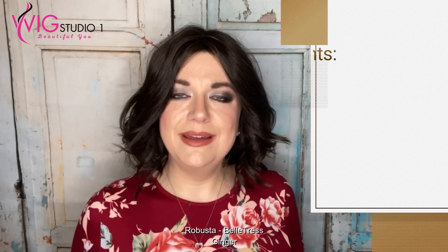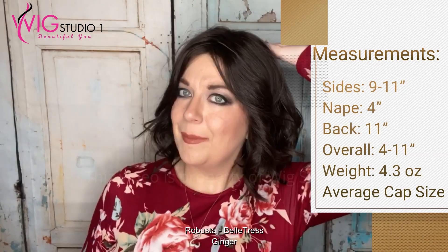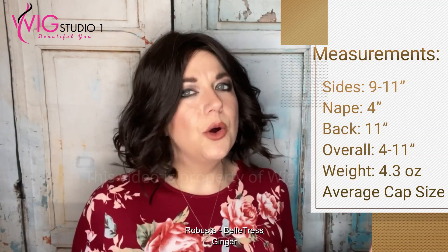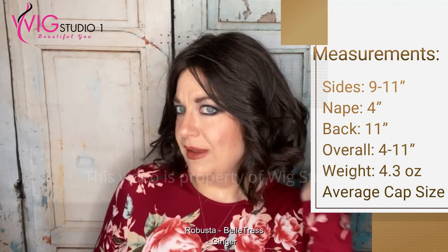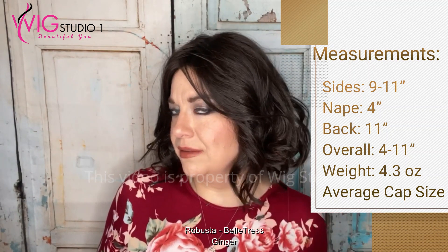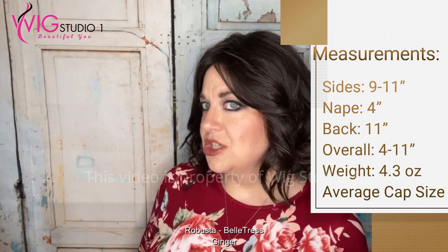The measurements: there is no front measurement given. There is a side measurement between 9 and 11 inches. The nape is a 4-inch nape. The back is 11 inches, and overall this piece is 4 inches to 11 inches. Belle Tress always does an overall length. This wig weighs 4.3 ounces, and this is an average size cap.